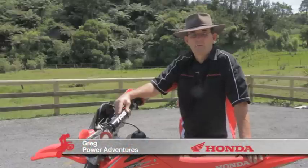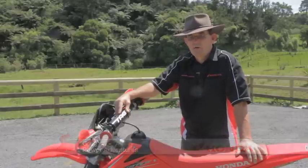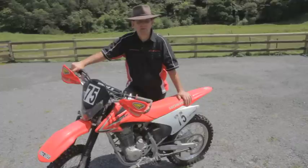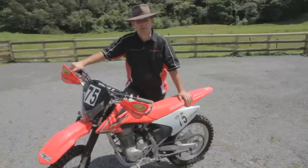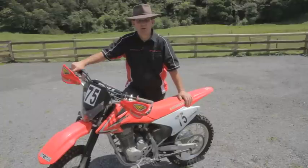Hi, I'm Greg Power from Power Adventures. I've been riding bikes a long time, so today we're going to set up bikes for the average rider — how to set your bike up, how to maintain it and keep it ready for your trail riding. We're using the mighty CRF 230 Honda because it's an entry-level bike which we use often for coaching and teaching people how to ride. But all the tips we're going to show you relate right through from this bike to the fastest race bike you can ride.